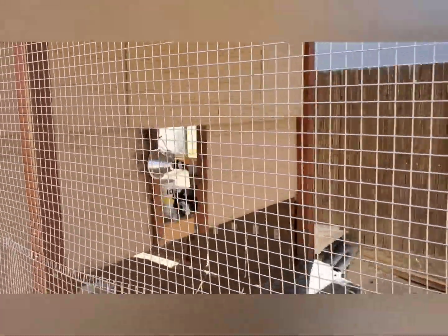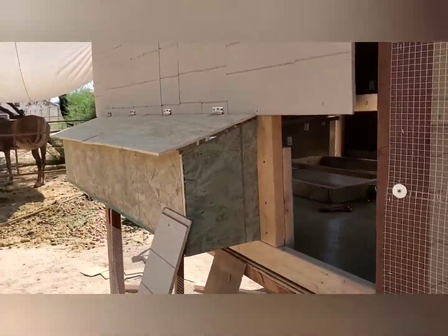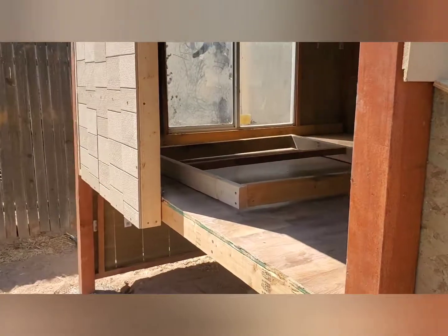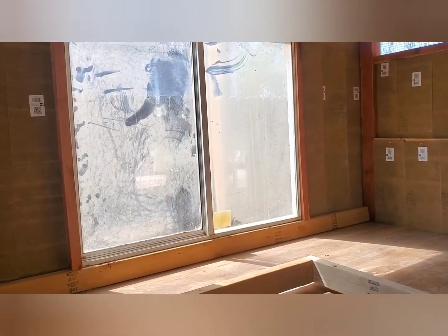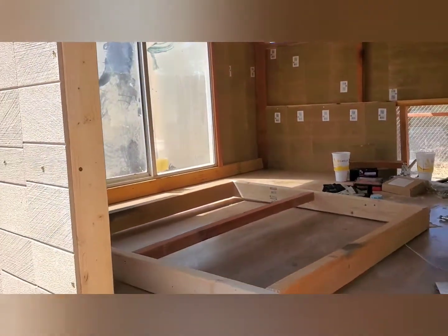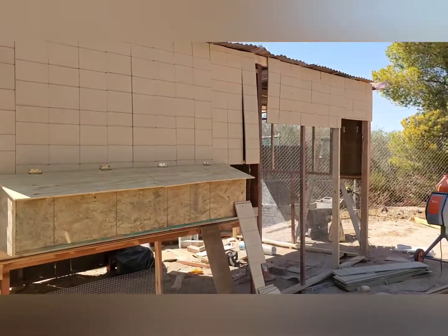They got their little coop opening and some ventilation space on that side, one of two doors, and of course the window — the window slides open. We're going to put more hardware cloth on that so we can keep the ventilation good, and then the very few months — or maybe singular month — where it gets really cold in Phoenix, maybe close that. So this is it so far.